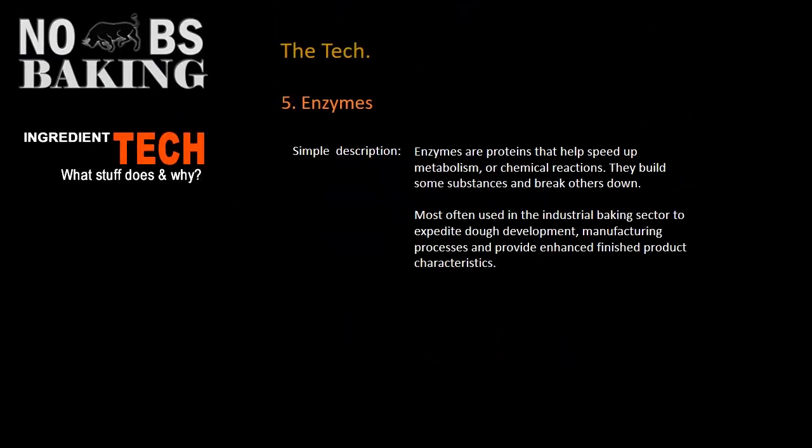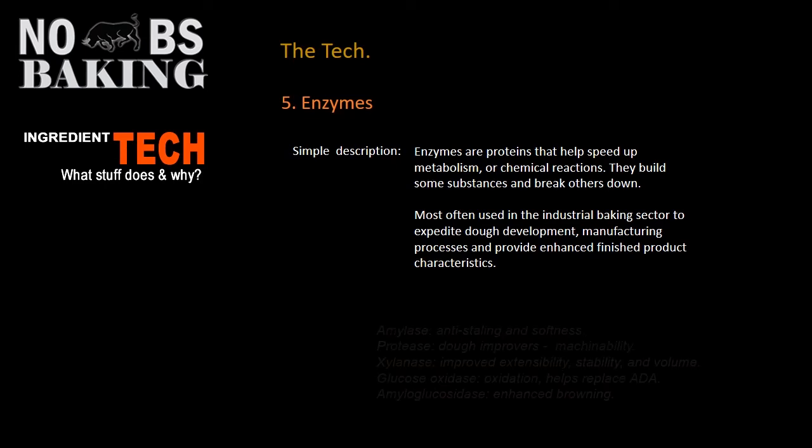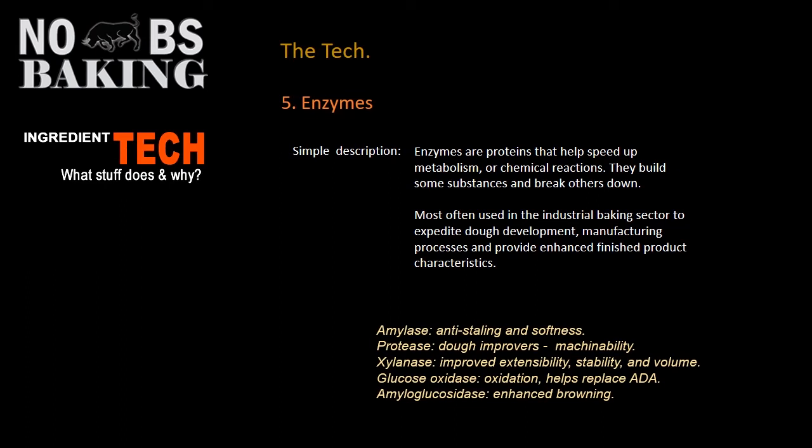Enzymes are incorporated into gluten-free baking mostly by the industrial baking sector. Their objective is to have a fast, efficient process, so enzymes basically help speed up their processing of these types of breads. If you want to experiment a little bit with enzymes, you can find all sorts of information just by searching 'gluten-free bread enzymes.'